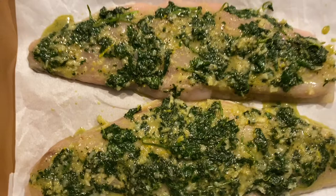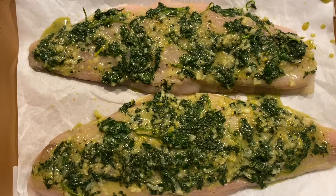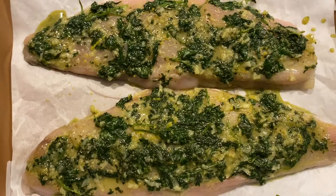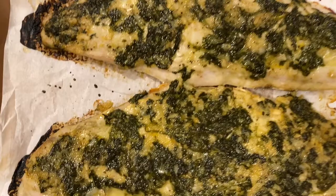I added a little bit of olive oil to this marinade to make sure it could really spread onto the fish nicely. Now we'll pop it into an oven at 450 degrees and cook it for about 20 to 25 minutes until that flesh can easily flake away with a fork. I told you this one is really easy, and here you go — it's all done.